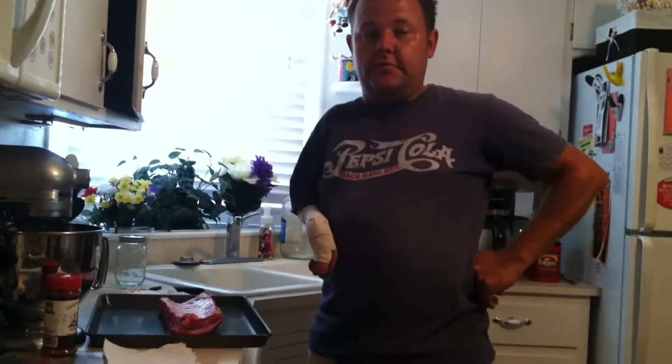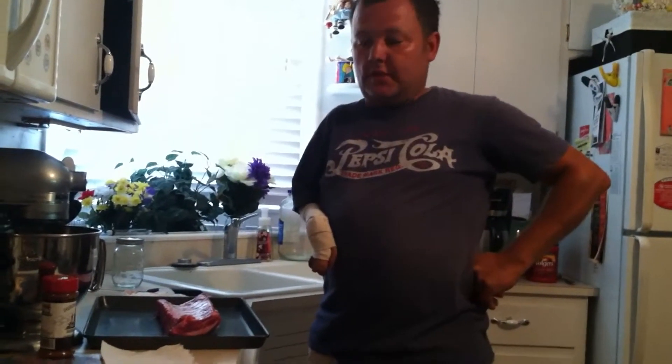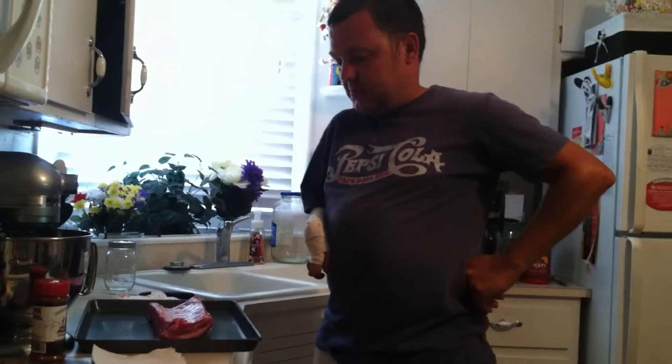Hey YouTubers! Today I'm going to show you how to prepare baby back ribs for a smoker, and I'm going to show you how to season them up and everything like that.